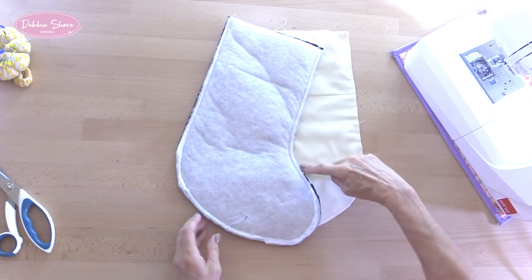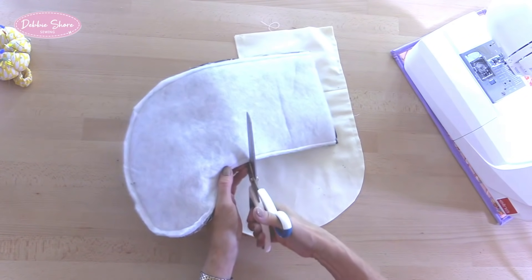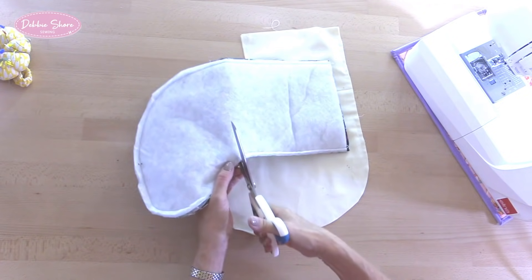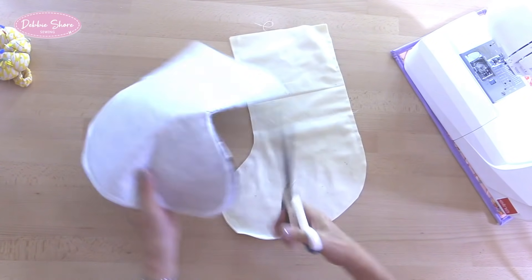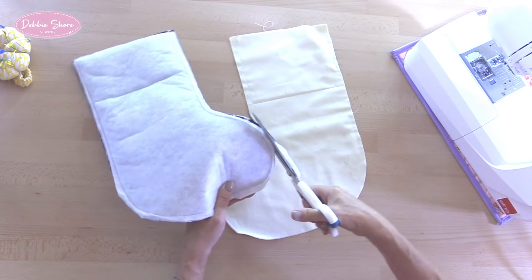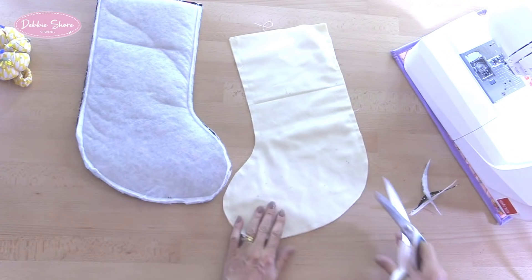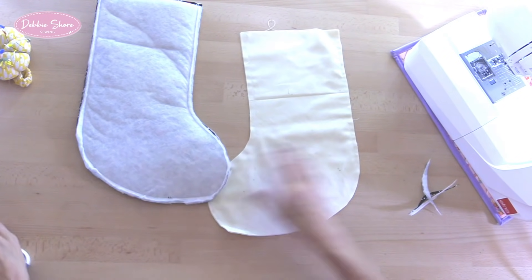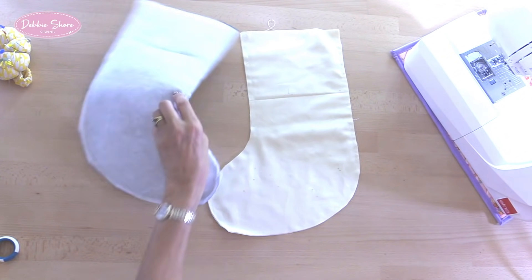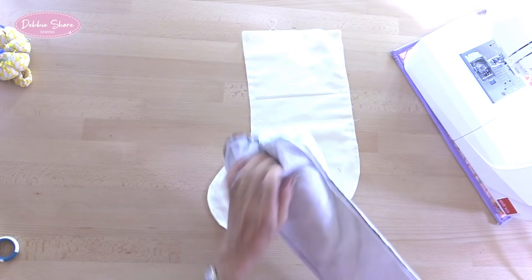Now I'm going to snip into the inside curve here, quite close to the stitches but obviously not through them, and then trim back some of the fabric just around the toe - that's going to help to cut down on the bulk. No need to do that with the lining, just do that on the outer piece. Then the outer piece we're going to turn the right side out.